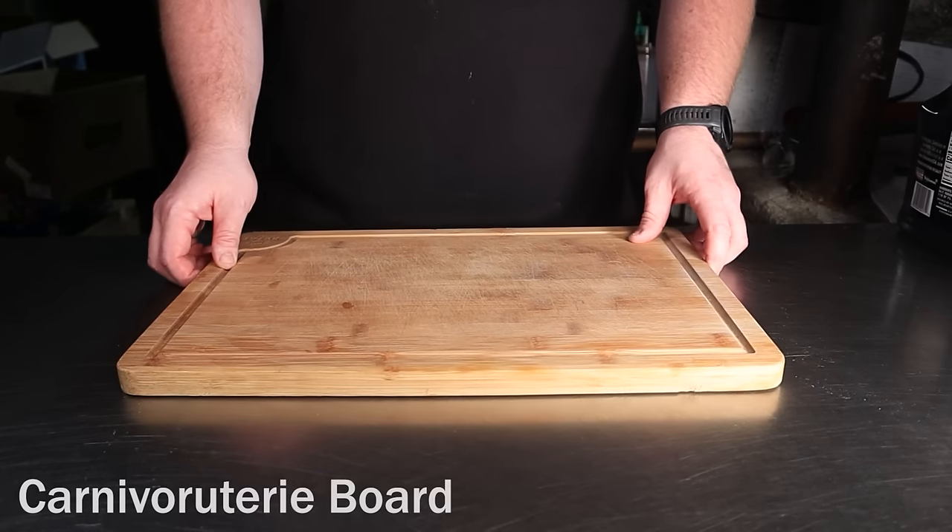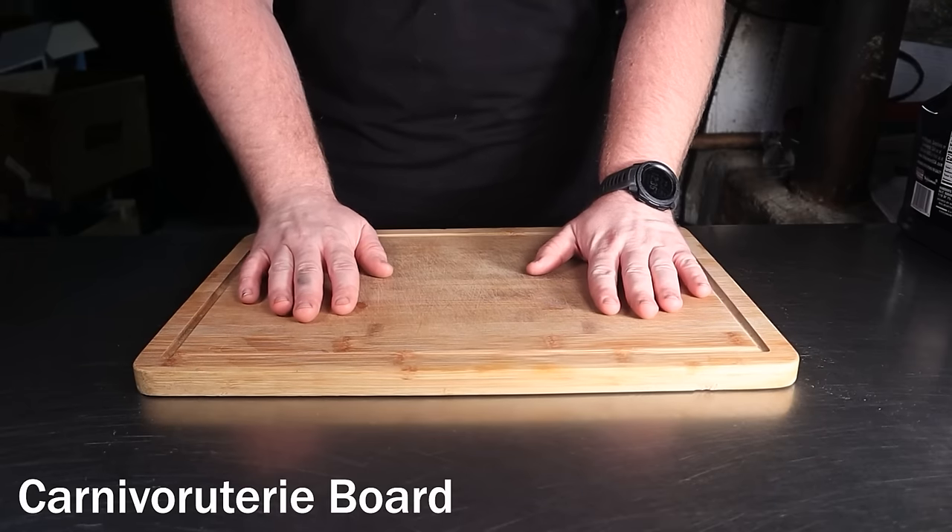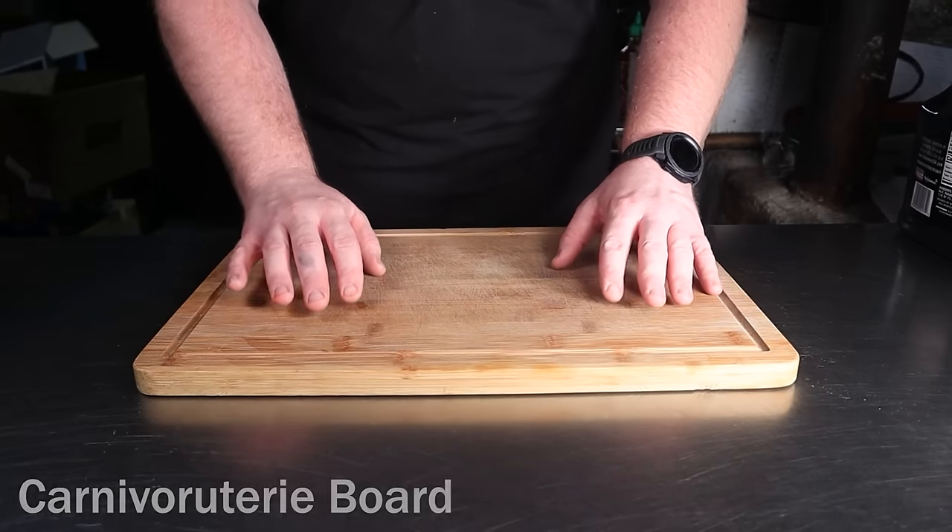To start, I suggest getting yourself a decent looking cutting board to build your charcuterie board on. For now, let's slap some bacon onto it.